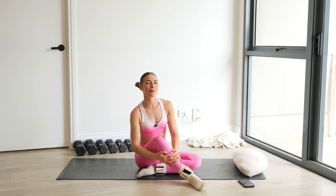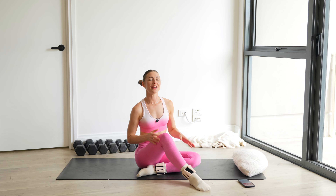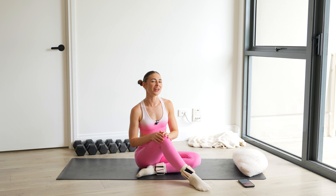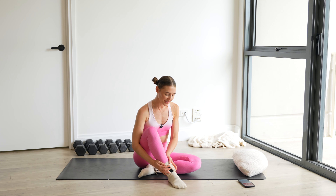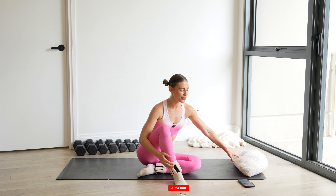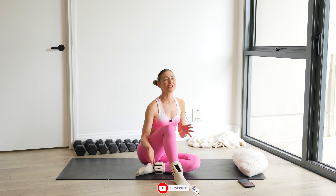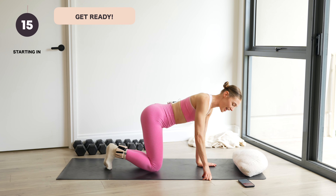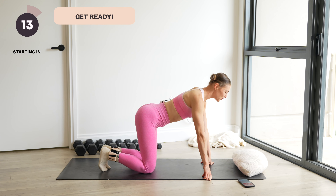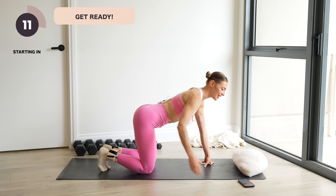Hello everyone, it's Jacinta from Posture Tonic. Welcome to an all-floor mat Pilates workout targeting your inner and outer thighs today. I'm using ankle weights, so these are optional, and I've also got a cushion for a little bit more comfort, so grab those props if you wish. We're going to get into a little bit of mobility, one exercise, and then head into the good juicy stuff to tone through the inner and outer thigh.